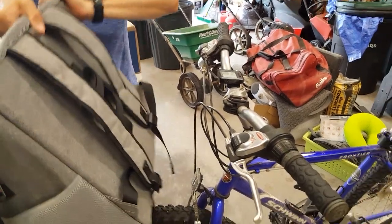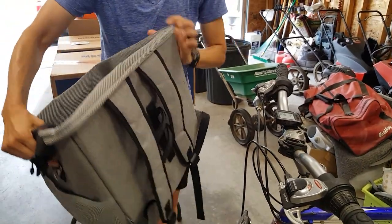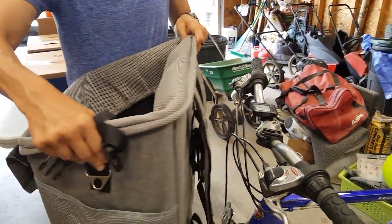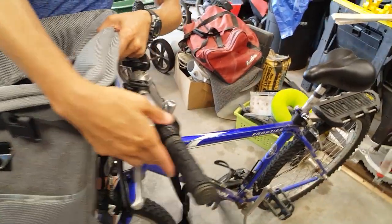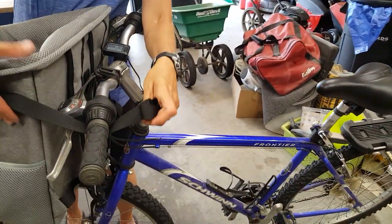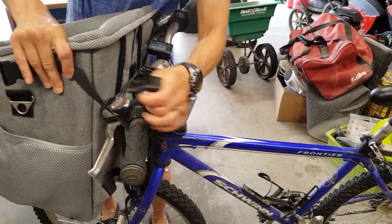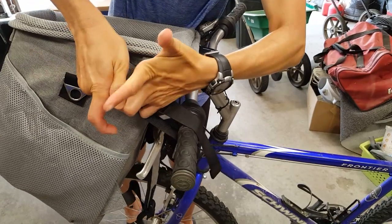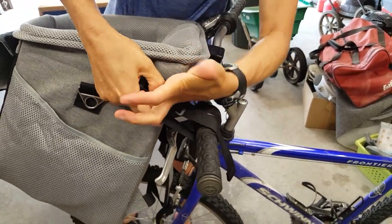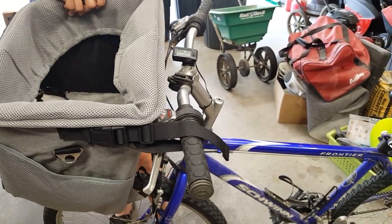Attached to the bike, it has these side straps — there's one on each side. I find that if you come around the bottom of the handlebar and go around the top, it makes it much more stable on the bike. There's one side and then the other.